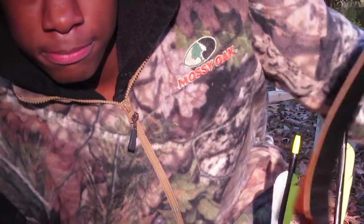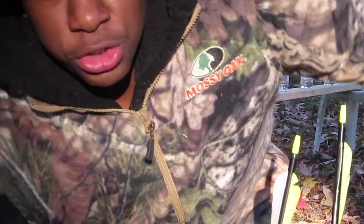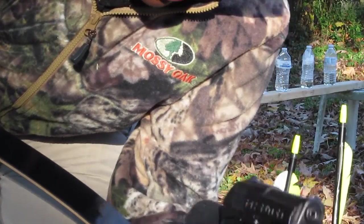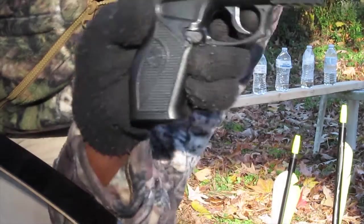Hey guys, this is my first YouTube video that I'm going to be making today, and I'm going to be shooting my Crossman CO2 pistol, a Phantom, at these water bottles.